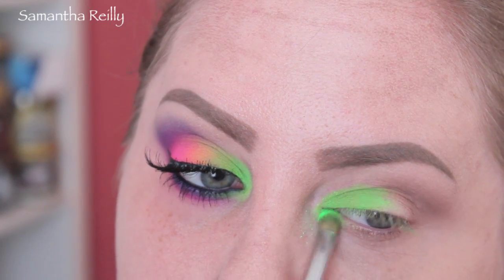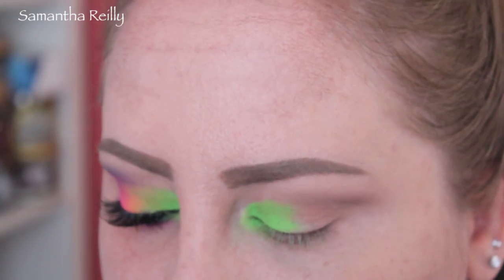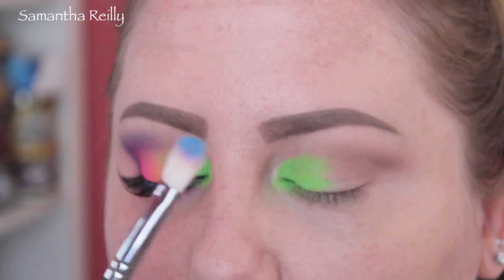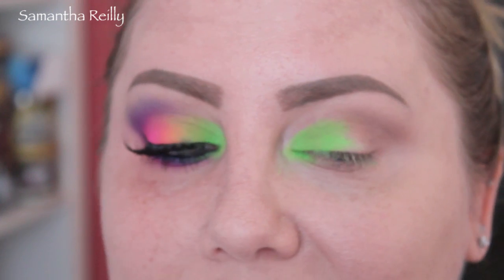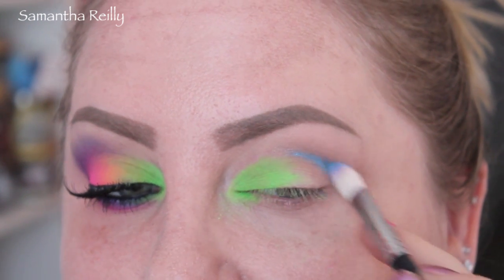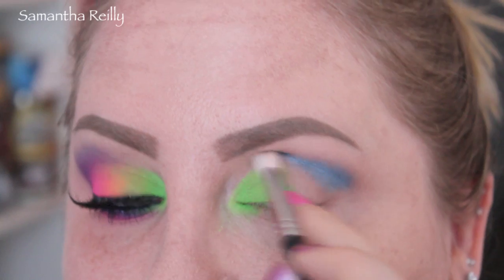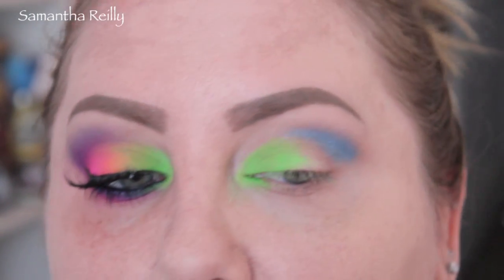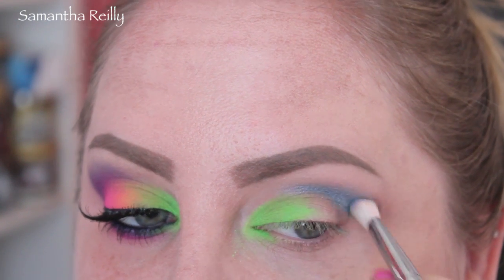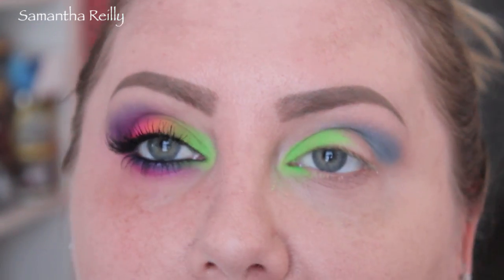I'm going to bring that lime green onto the lower lid a little bit here. Now I'm going to take this blue shade — the light blue in the palette, it's kind of metallic — and take a little bit of that on the end of a Coastal Scents 250 brush and put that right in the crease. I'm just going to blend that in. This is metallic-y, and I'm going to cover part of it with some purple later on, but I'm just looking to amp up the sheen, really. I'll just blend it out like that — not a ton.